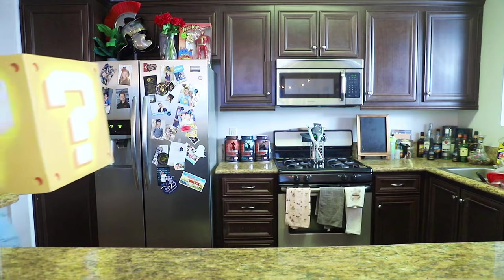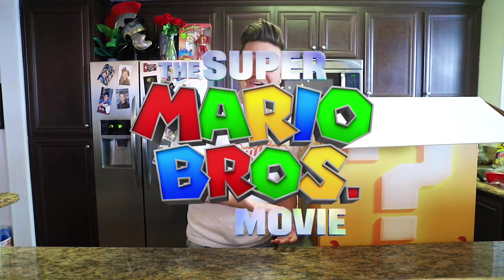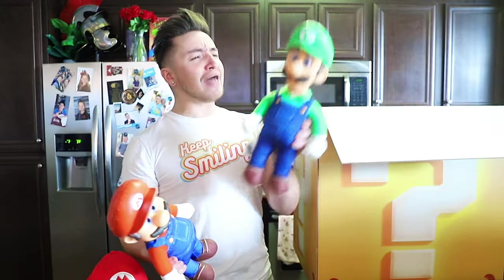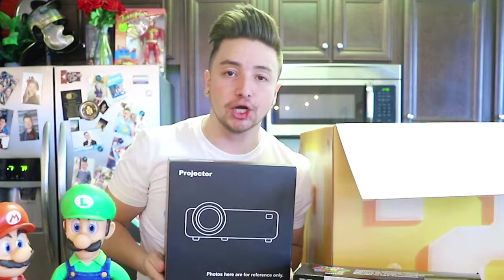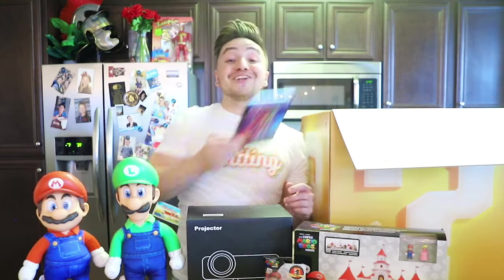I have saved the most super cool package for last — Super Mario Bros! Of course, a Mario hat, Mario and Luigi figures. I'm a Luigi number one fan. A Mushroom Kingdom toy set, and for some reason a full projector — what, am I opening my own movie theater? Who wants to come over and play Mario Kart? And of course, Super Mario Bros the movie, which I can play on my projector.